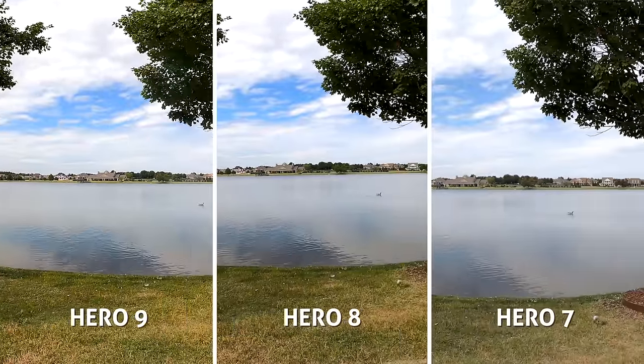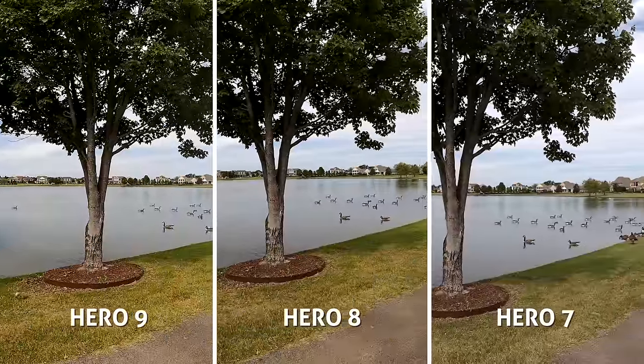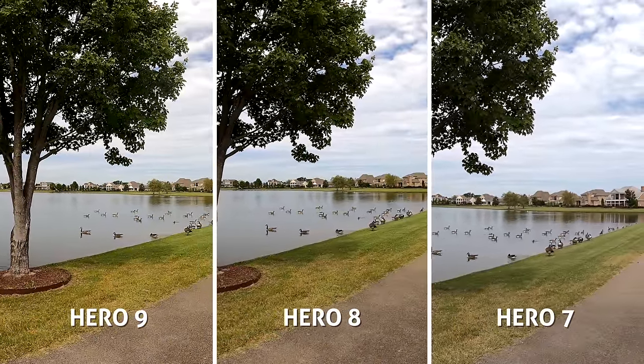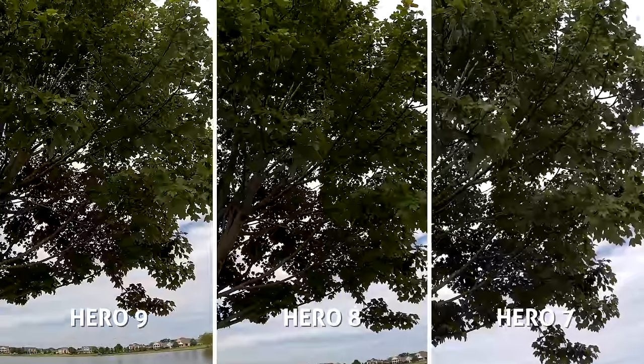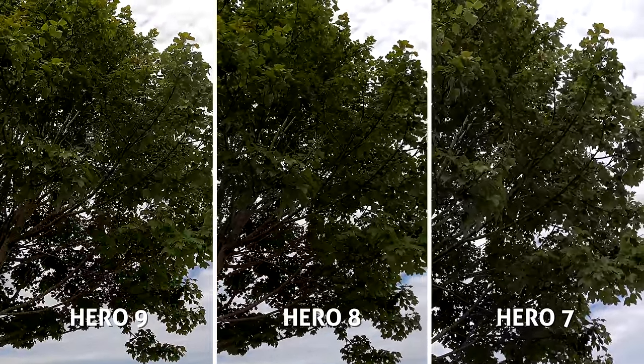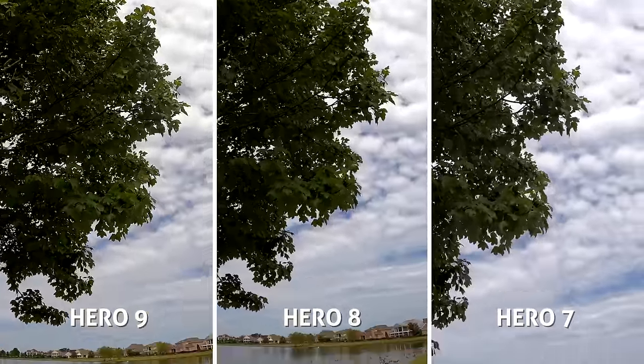Starting with 4K30 on each, with SuperView on the 8 and the 9, we can see how much wider a field of view that gets us. This is one of the key things you get when upgrading year over year. I'd say it's mostly incremental improvements with image quality, but a lot more recipes of video settings and a few new shooting modes, like hindsight and scheduled capture.